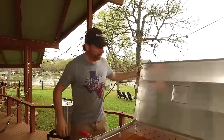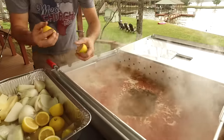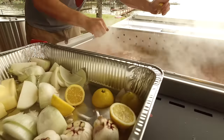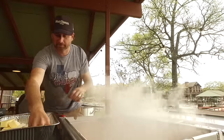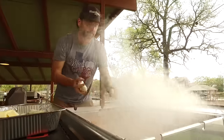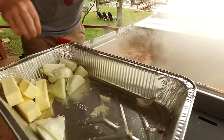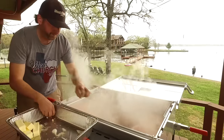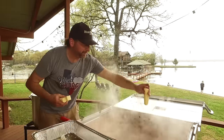I want to season my water a little bit more — tips I learned from Cajun friends. Lots of lemons. It smells amazing. Got some garlic that we've cut open. Some big white onions, quartered — however many you want. And a little old Cajun lady told me a long time ago, you can never have enough butter. Real butter.